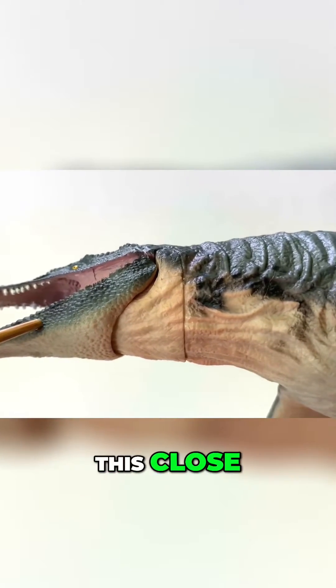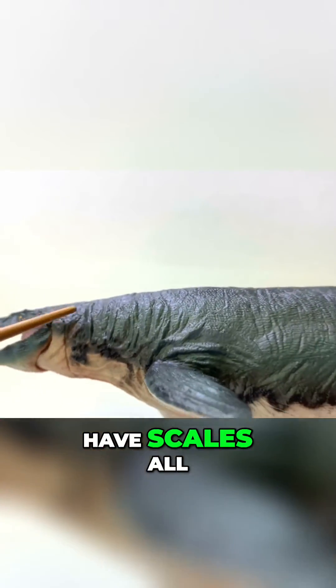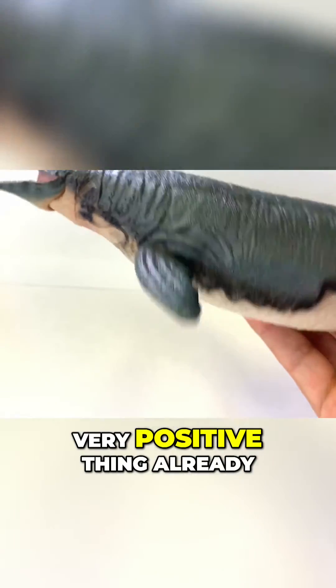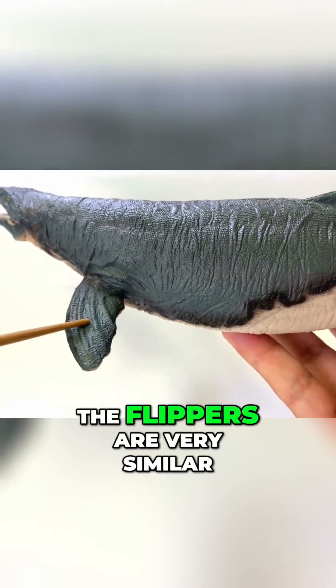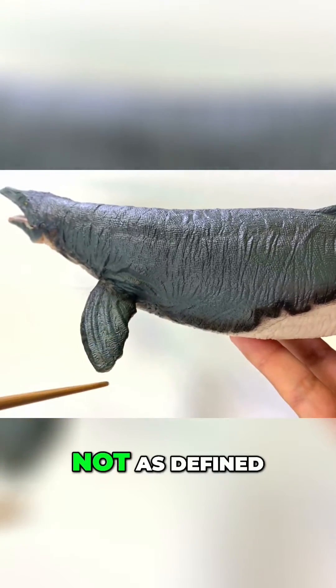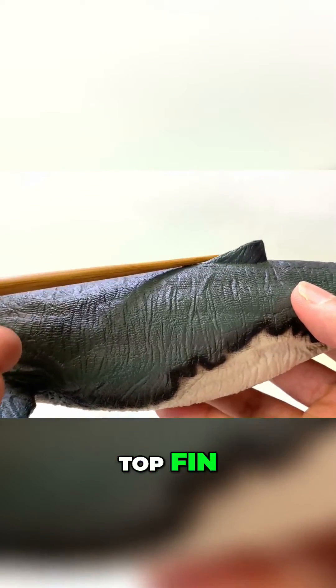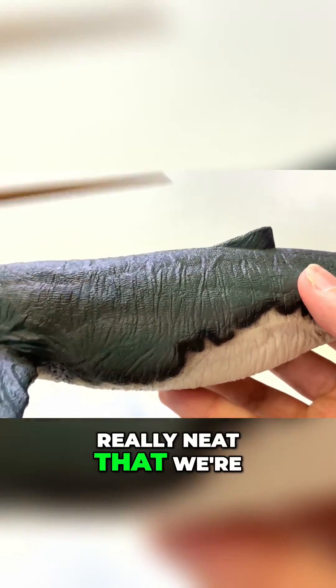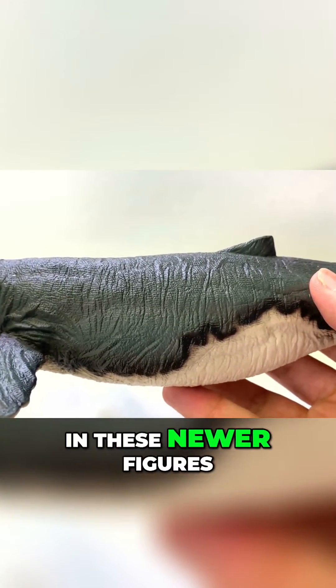Since we're this close, you can see that it does have scales all throughout its body, so that's a very, very positive thing already. The flippers are very similar to the Papa one, but they're smoothed out a bit more — not as defined. And we've got that top fin, so it's really neat that we're starting to see that in these newer figures.